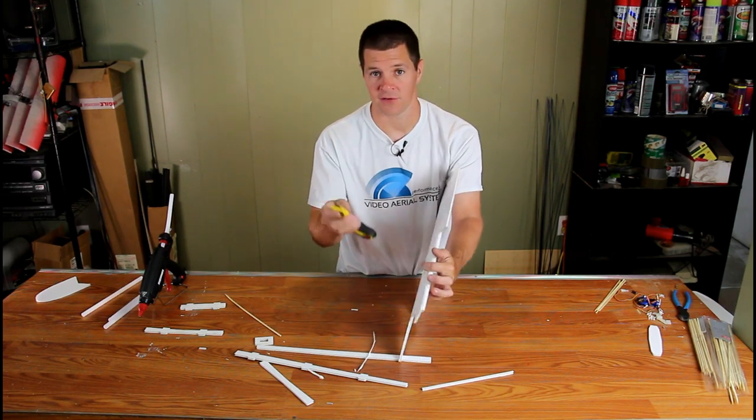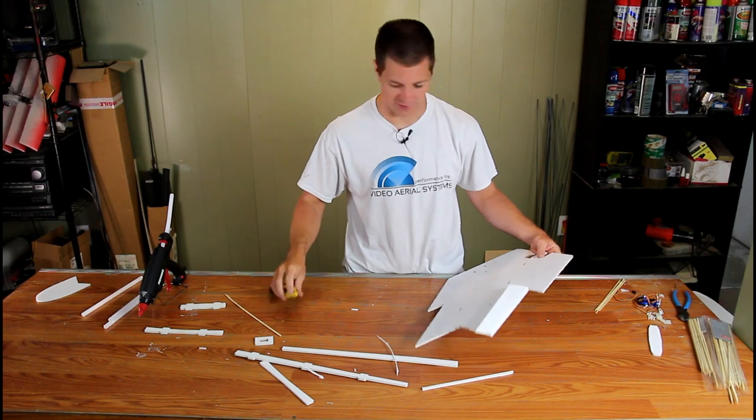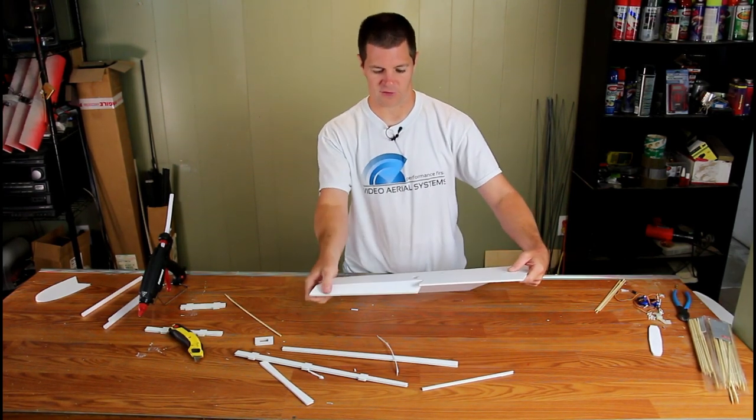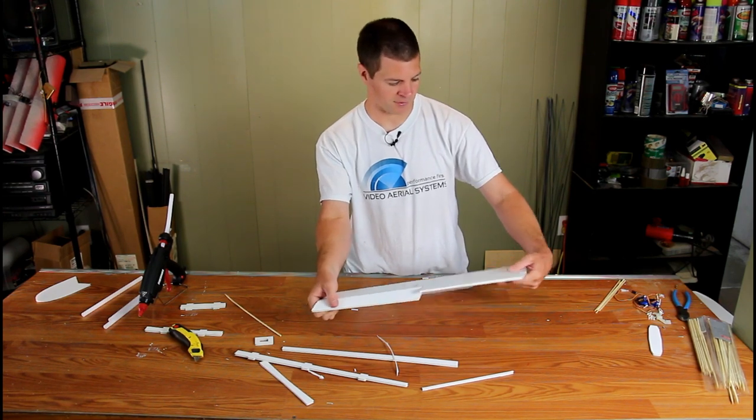It's also helpful if you have a nice, sharp, fresh blade on your utility knife — apparently this one's worn a little bit. Just make sure you're able to fold the elevon up and down reasonably well.